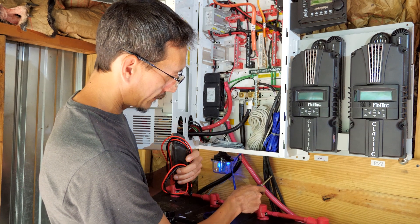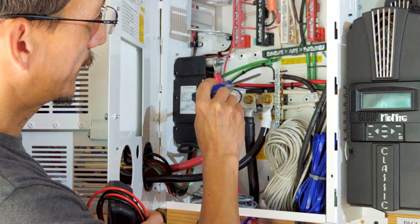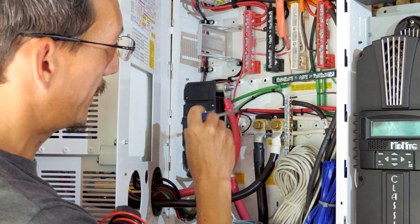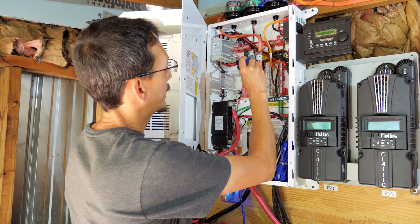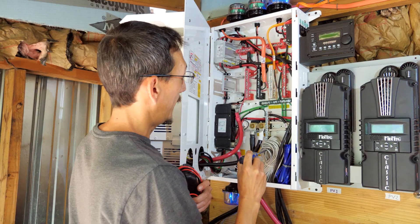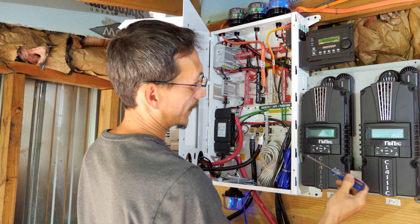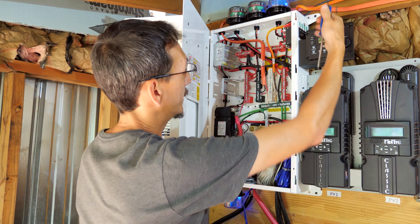These four wires are the solar panel array — positive and negative for each array — and they come into here. This is a common negative bus bar, so all of your solar panel negative leads come in and tie here. This is also the battery negative bus bar. The positive leads from the solar panels go up, and each one has their own terminal — PV1, PV2. And then from there, there are breakers over here that allow you to turn on and off the input from the solar panels and turn on and off the charge controllers, so you can control everything about the solar part with these breakers.